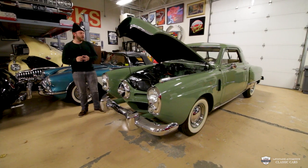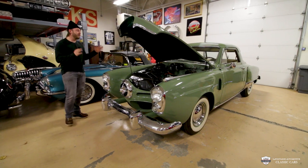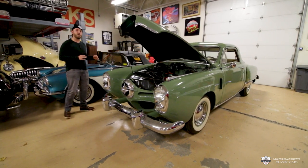Hey there guys, thank you for tuning in today. A very unique car — it's a 1950 Studebaker Commander Starlight Coupe.